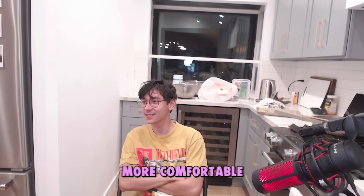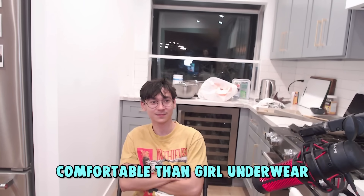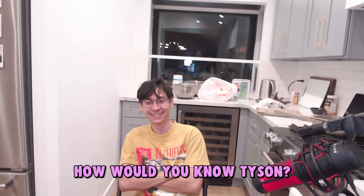I will say, guy underwear is a lot more comfortable than girl underwear. How would you know, Dyson? What? Alright.